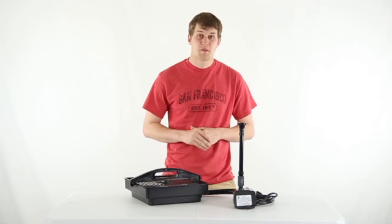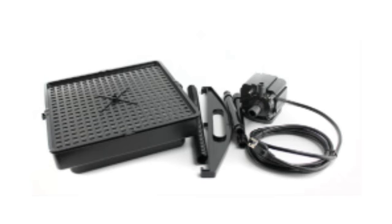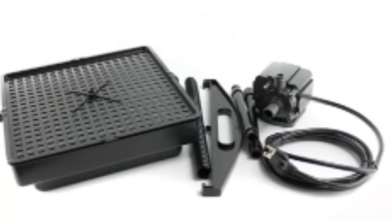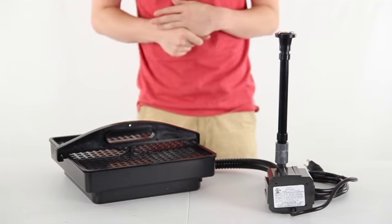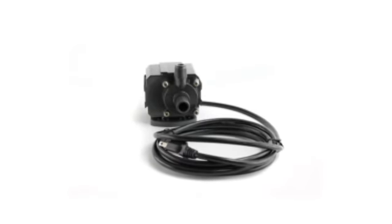Hey, what's up guys, Sam here to show this PondMaster Pond Filter with pump. This filter system consists of a PondMaster 1000 filter, magnetic drive pump, 1¾ inch hose, and 2 fountainheads which can be connected to the pump.